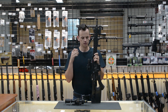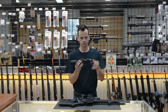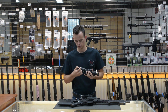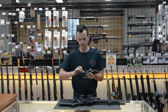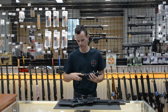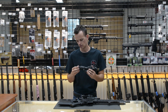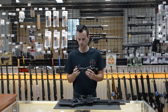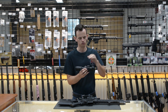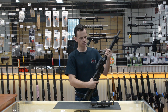Here is the Leupold VX6 1-6 HD. At 1 power, it's a great option for any close range shooting you want to do, and if you crank it all the way up to 6 power, you can reach out and touch something a little bit further. At 6 power, I can't imagine shooting anything with an AR-15 that you can't hit. The reason I went with the Leupold was mainly the warranty and the features it offered — I wanted a clean reticle, and this one is just a simple duplex.